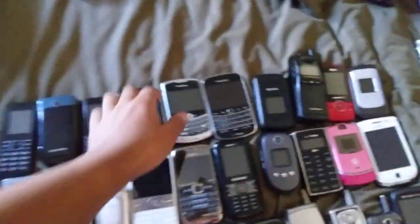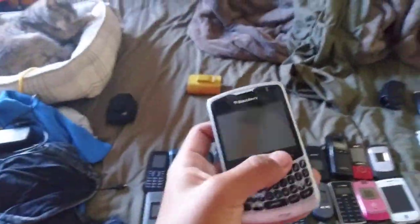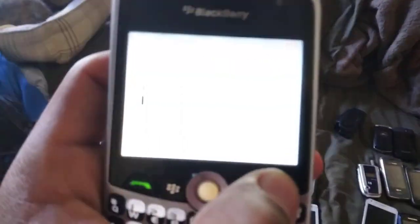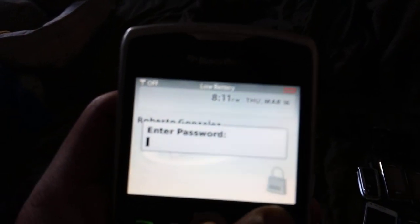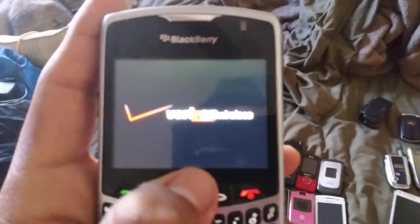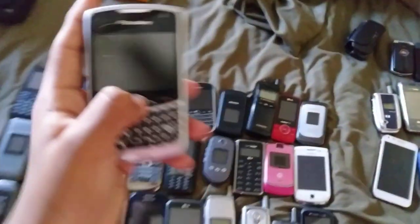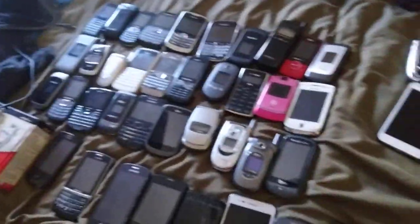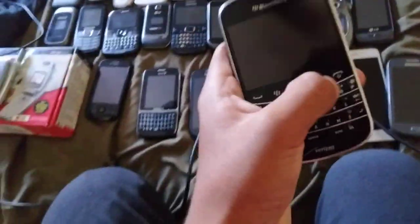Next, this is a BlackBerry Curve 8330 on Verizon — I never had one before. The battery is too low. I'm going to charge it a little more. It's a cool phone. It had a passcode which I tried putting in correctly — someone else's passcode — and it erased all the data. So I reset it myself and put in my own passcode.